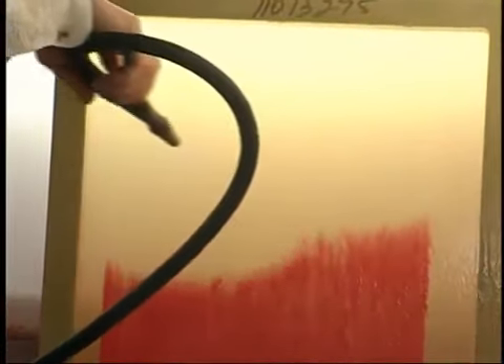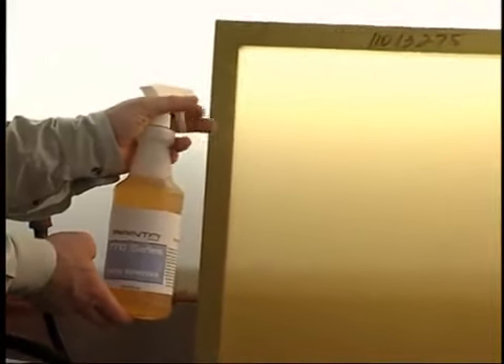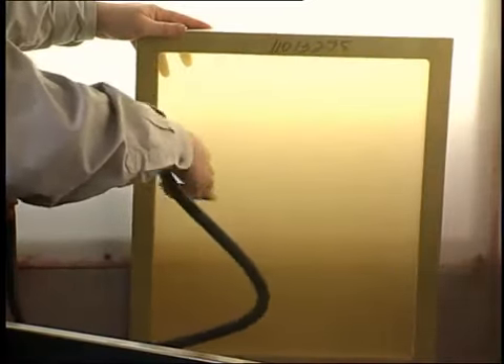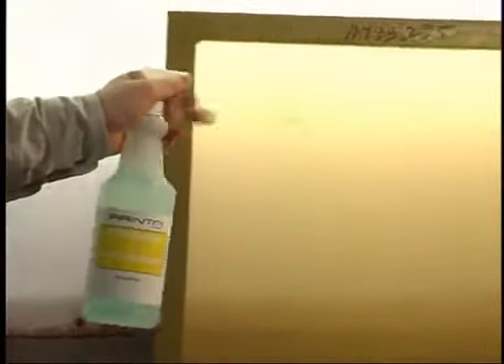Now, apply water pressure to the softened emulsion. Spray until the screen looks completely clean and there is no residual emulsion visible. Take time to inspect the screen. Use the de-hazer to remove any visible traces of image you were printing. Spray a small amount of de-haze onto the screen. Using the white scrub brush, gently scrub both sides of the screen. Rinse thoroughly using warm water.